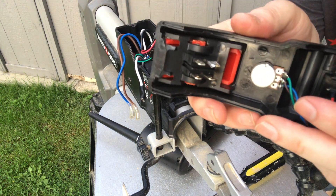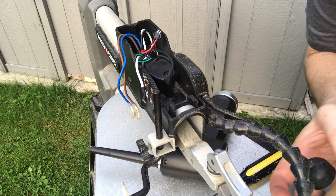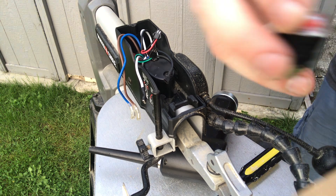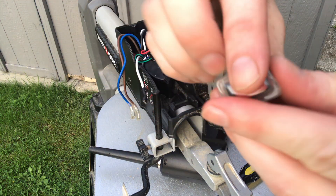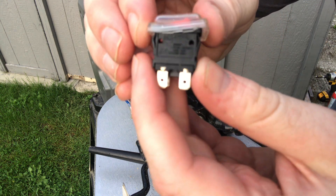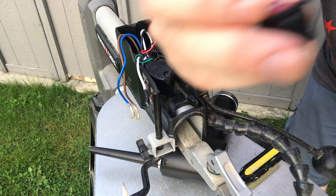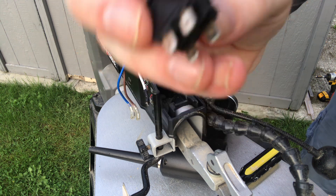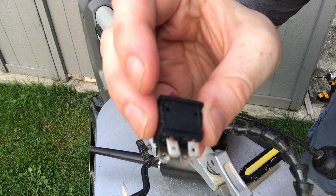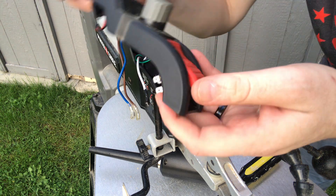Here's the switch itself. To replace these, I got them on Amazon — two for about $21. They're the KEDU HY17-10. These are two new switches that come in a little box. I have the old switch here to show you — it's kind of burned out. I used an electrical tester to confirm it's bad.